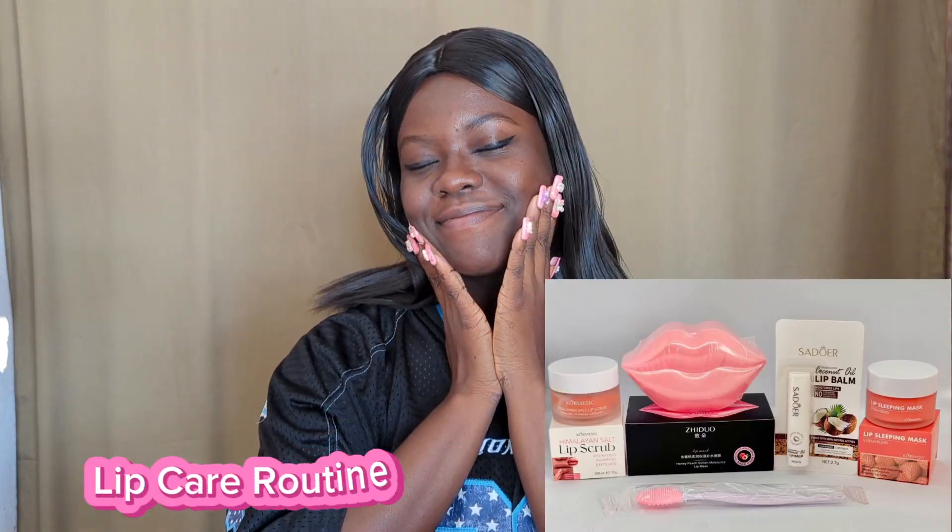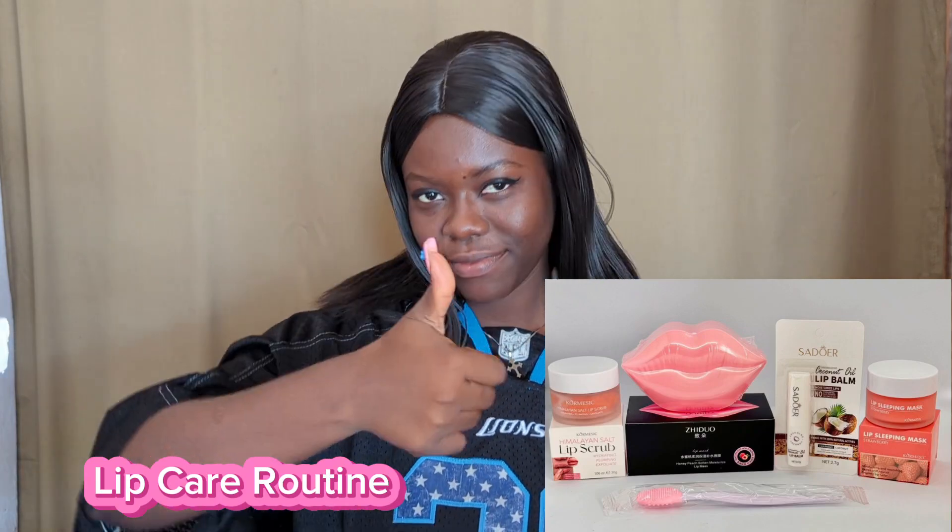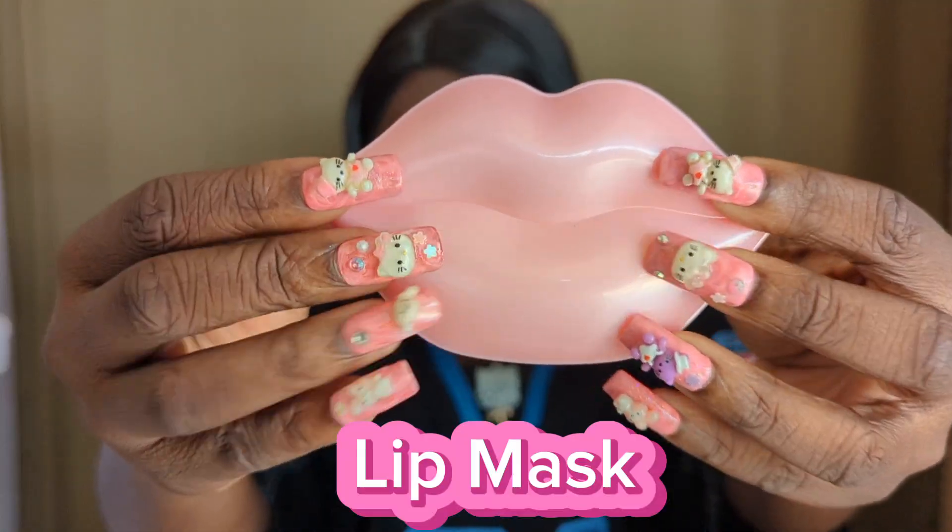Hi guys, welcome back to the channel. Today we're going to take you through our lip care routine with our lip set to brighten, soften, and smooth the feel and appearance of the lips.